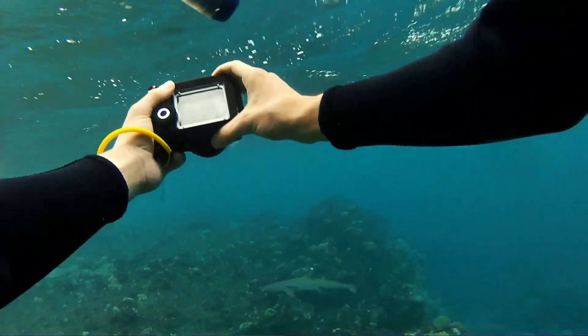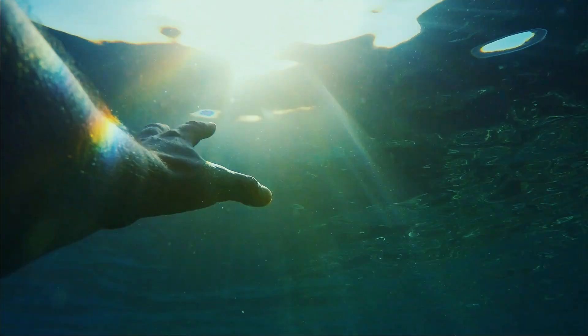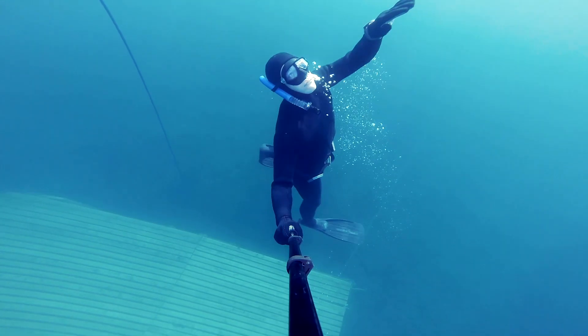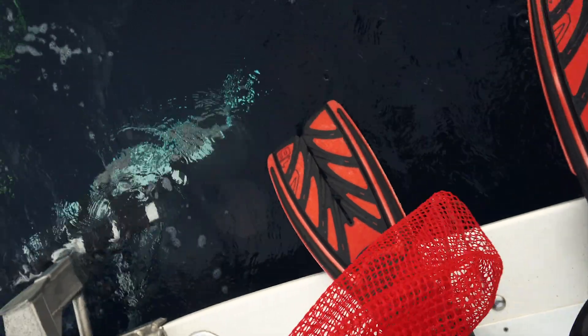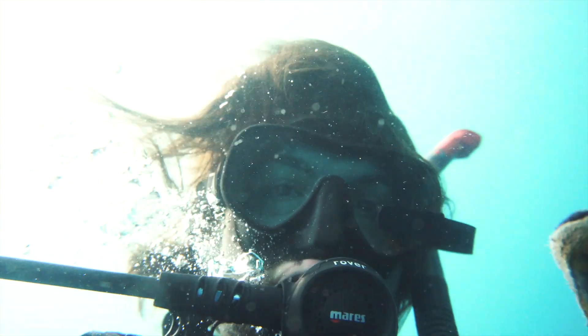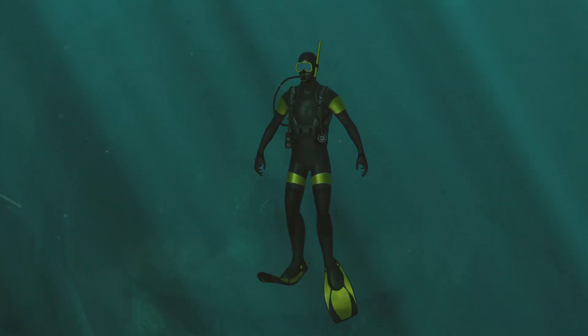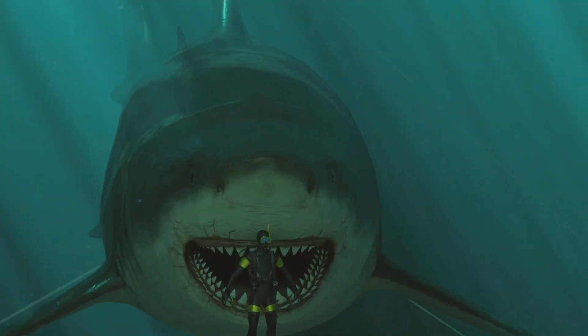When swimming underwater, we are accustomed to holding our breath — if we don't, we'll drown. Breath holding is critical to our survival in the water, but the moment you put on scuba gear and dive beneath the surface, you need to throw all of those reflexes out the window. When you're scuba diving, holding your breath can be fatal and can be even more dangerous than the infamous decompression sickness, also known as the bends.